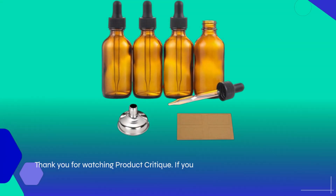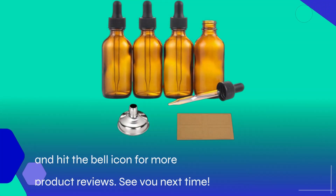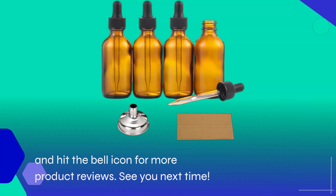Thank you for watching Product Critique. If you found this review helpful, don't forget to like, subscribe, and hit the bell icon for more product reviews. See you next time.